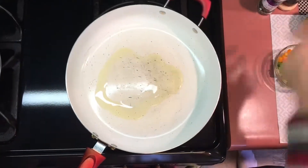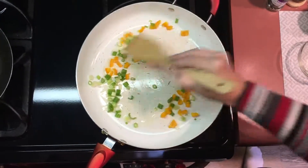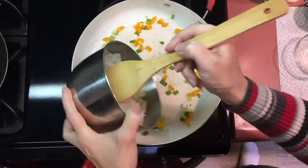Add approximately two tablespoons of olive oil to your pan, your green onions, your peppers, and approximately two cups of pre-cooked rice.